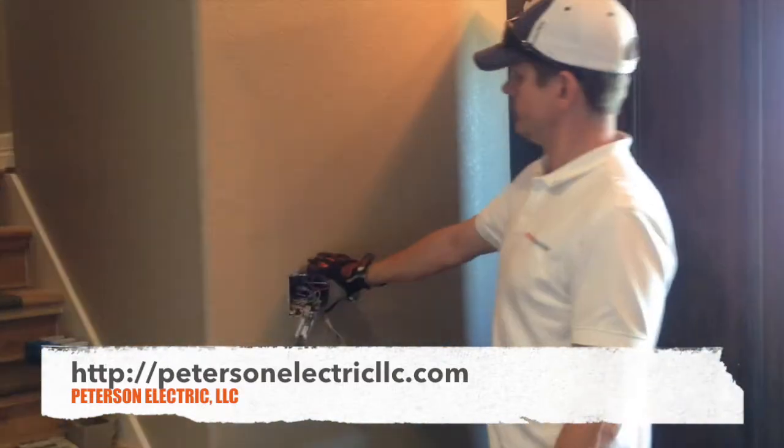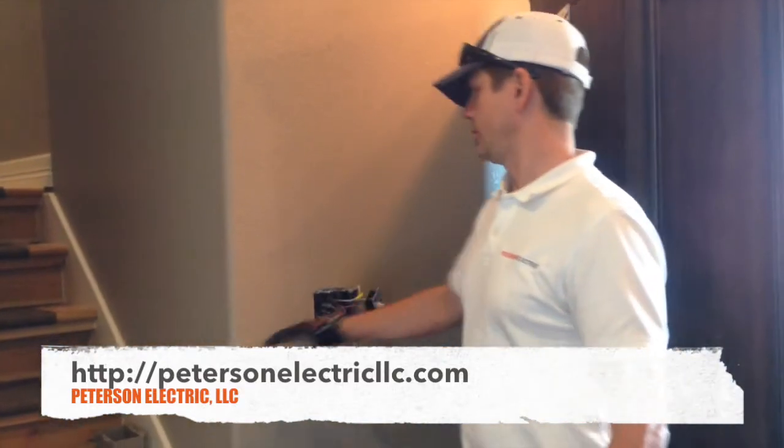This is Joshua Peterson from Peterson Electric, here today in Loveland, Colorado on a customer's house. The odd request was that once the basement was finished, the furniture was going to be over the switches, and they were curious if we could move them over here.